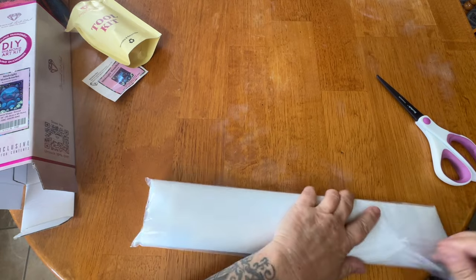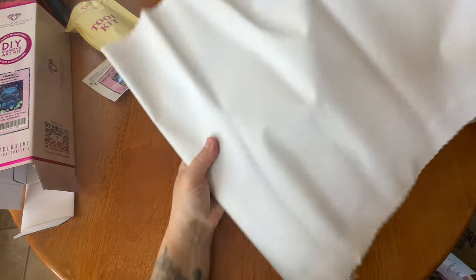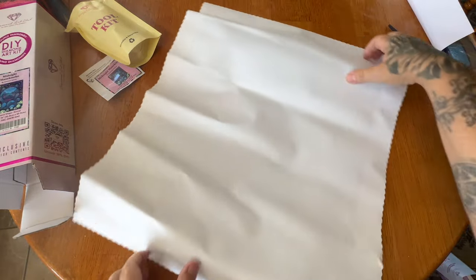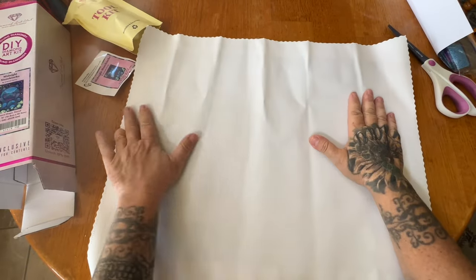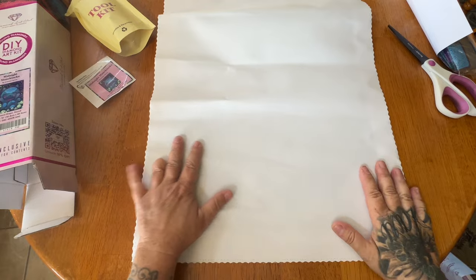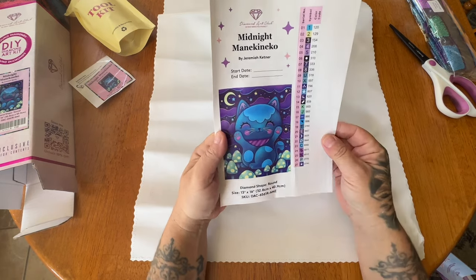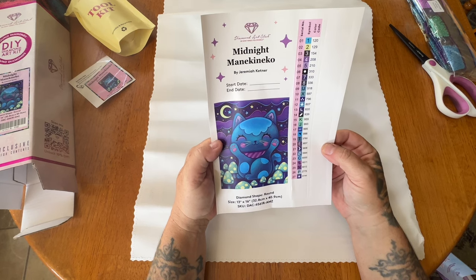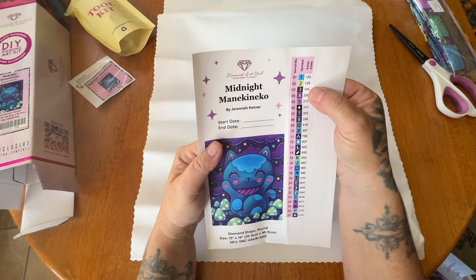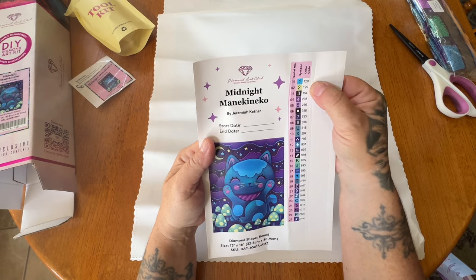I'm kind of glad these are smaller because I can actually sit down to show it to you. Diamond Art Club's canvases are made out of a tarpaulin material which helps them lay flatter more quickly. Here is our large sticker sheet — super cute, look at the little beans! This one has 27 colors. If you're a blue and purple fan this is the kit for you. It looks like we have two AB drills — anything under DMC 150 will be your aurora borealis drill.